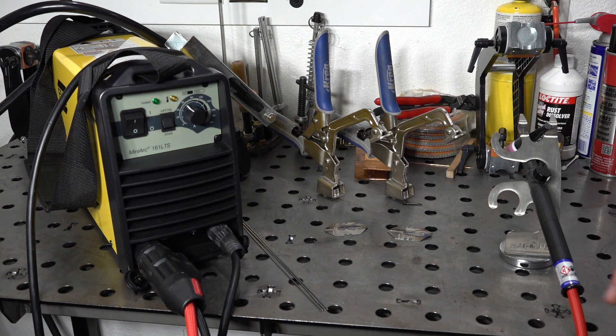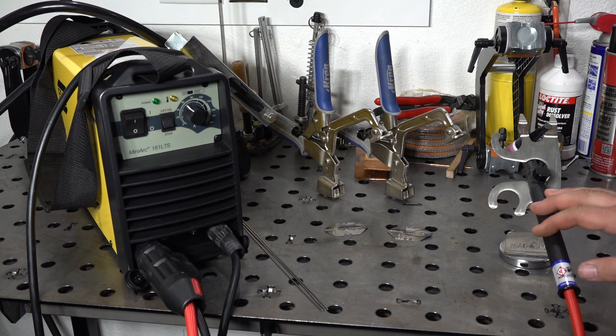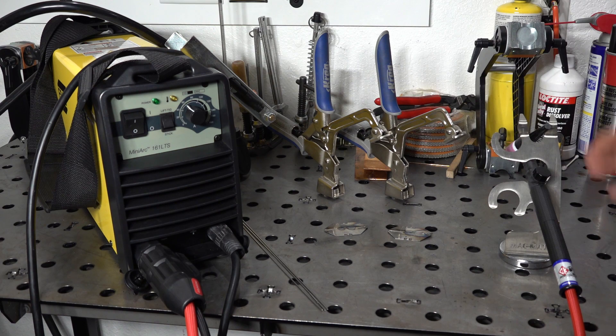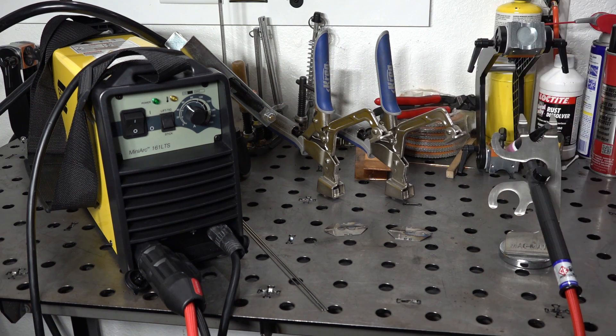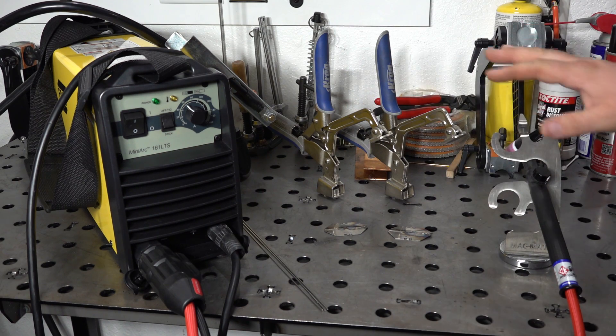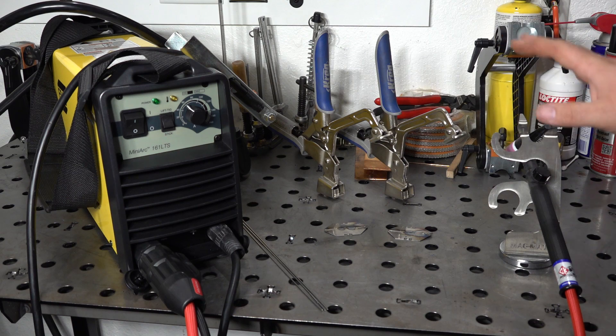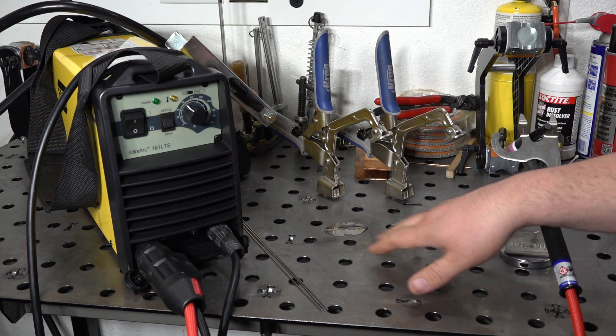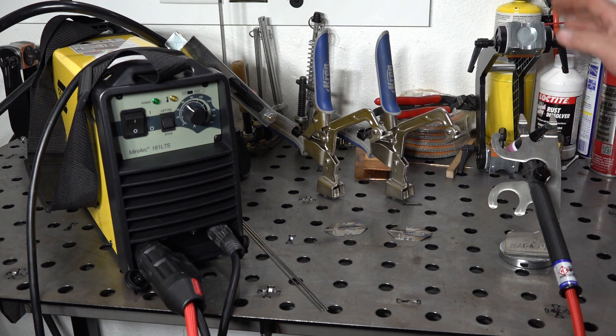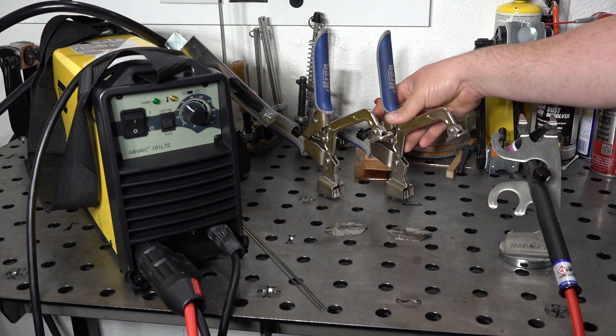It's been a few days. I've got some use on the machine, mostly TIG. No problems at all. I did run a little bit of stick with the machine — not a ton — but what I did run ran perfectly well. From what I've seen and everything I've read and testimonials I've seen, it's a very good little stick welder. But for my testing I wanted to focus more on the TIG aspect. I did some random testing, welded some razor blades together and stuff like that.